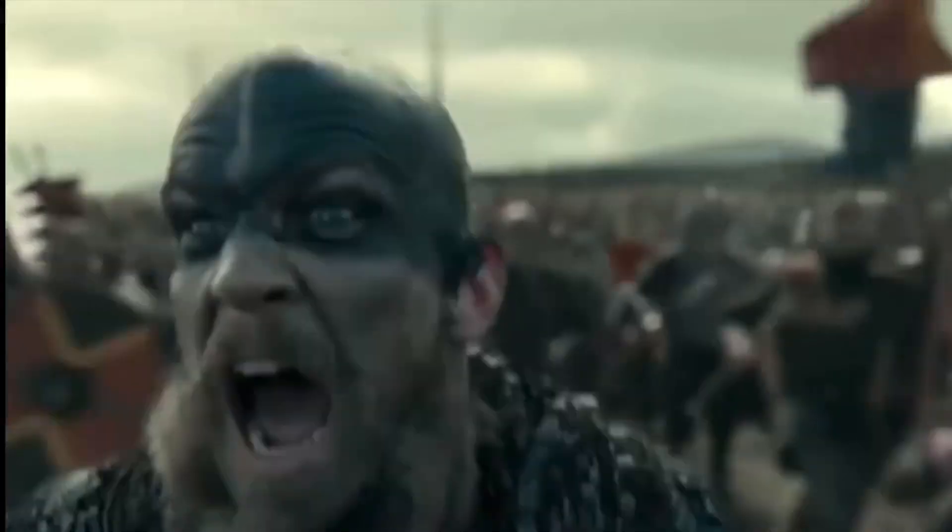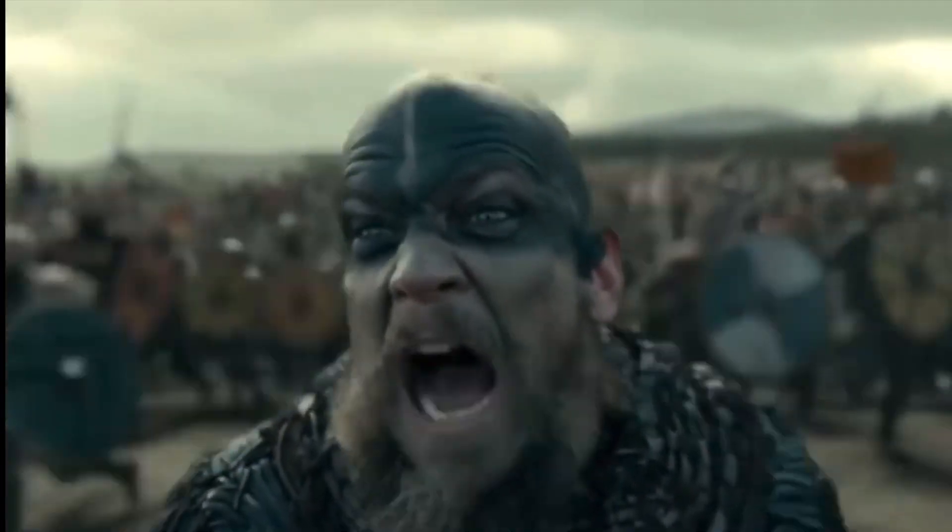That's probably gonna be my scapegoat — this is just a battle-hardened rifle that's been through hell and has just seen better days and needs to be treated like more of a princess than a viking. So that's gonna be my excuse.